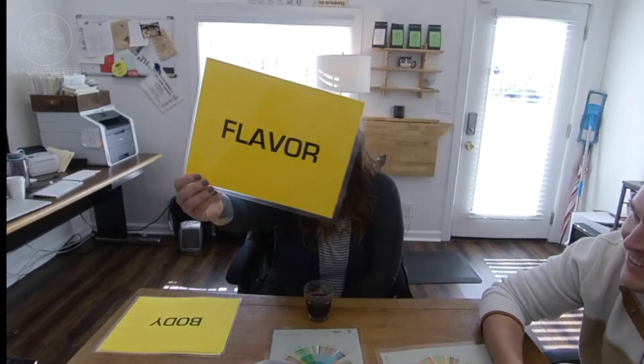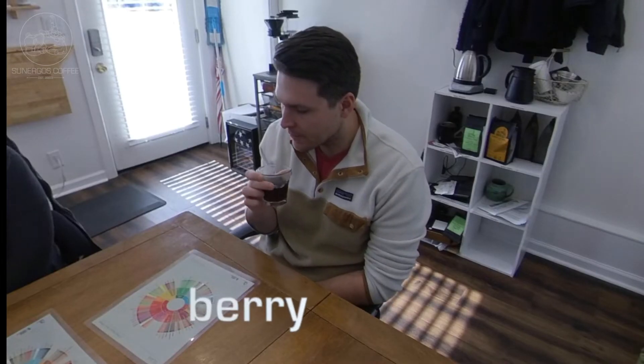Flavor. Oh man, wow. I know we're on flavor but floral just like hit me in the face. There's something berry about that. I actually get that pineapple right off the bat. Some purple grape.